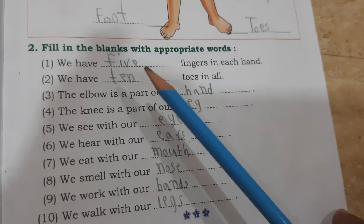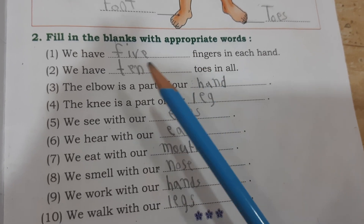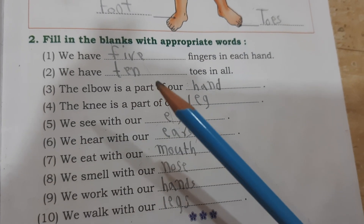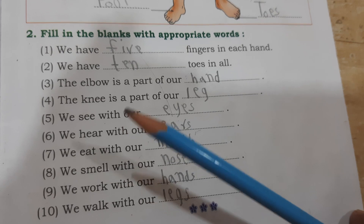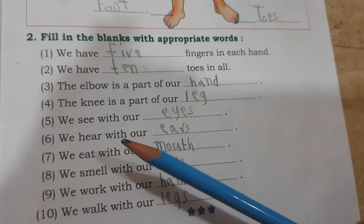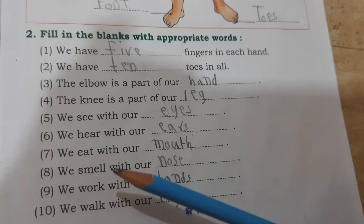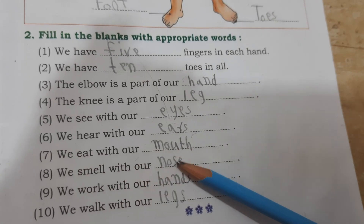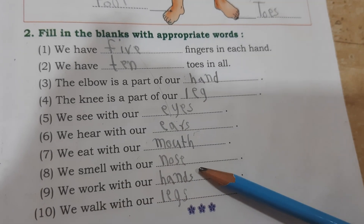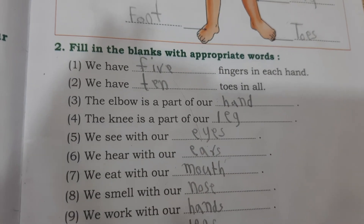We have five fingers in each hand. We have ten tooth in all — T-E-N. The elbow is a part of our hand. T-E-N. The elbow is a part of our leg — L-E-G, leg. We see with our eyes — E-Y-E-S, eyes. We hear with our ears — E-A-R-E-S, ears. We eat with our mouth — M-O-U-T-H, mouth. We smell with our nose — N-O-S-E, nose. We work with our hands — H-A-N-D-S, hands. We work with our legs — L-E-G, yes legs. Thank you.